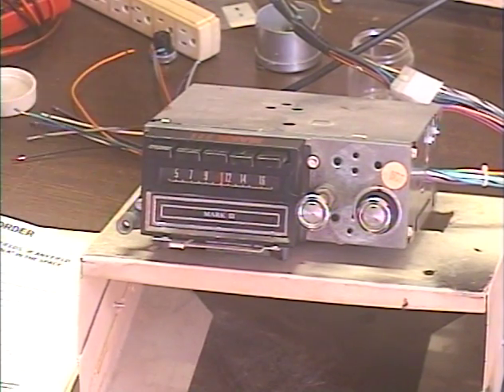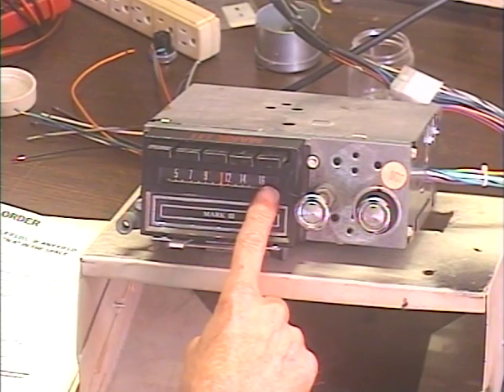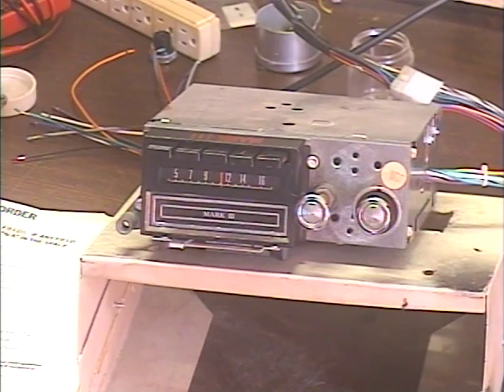This is an FM conversion, and the customer requested an FM stereo lamp be installed. I do charge extra for that, but it is installed.